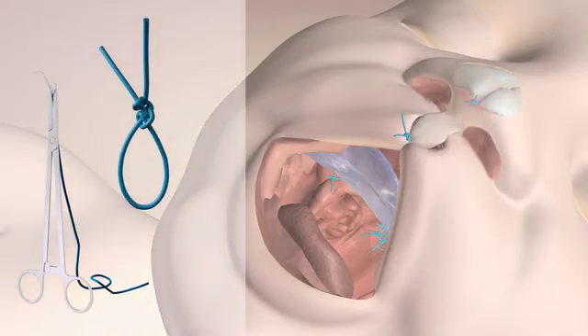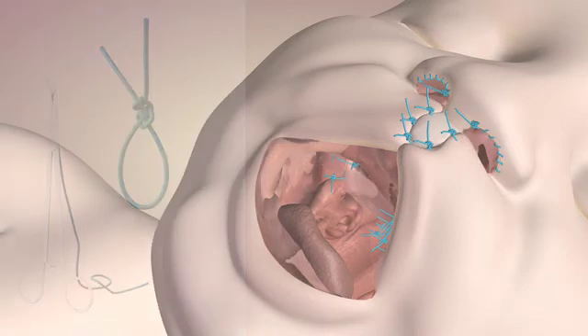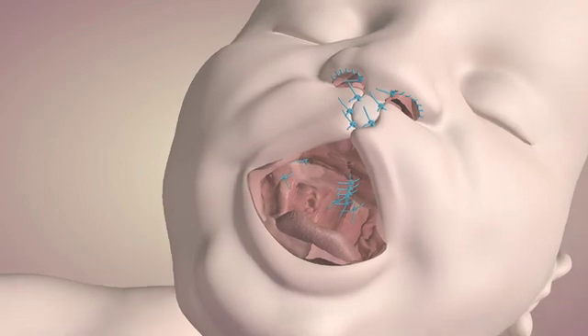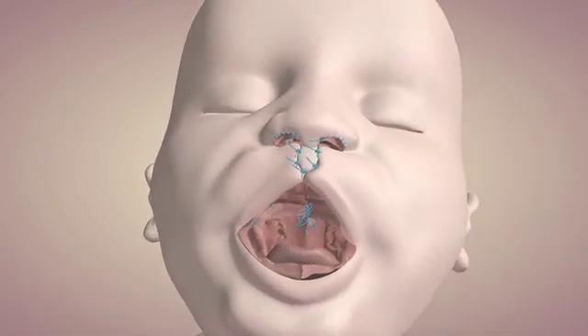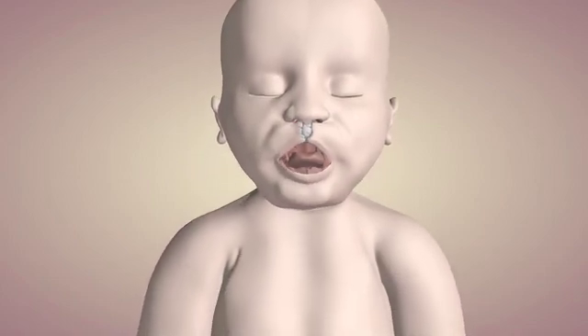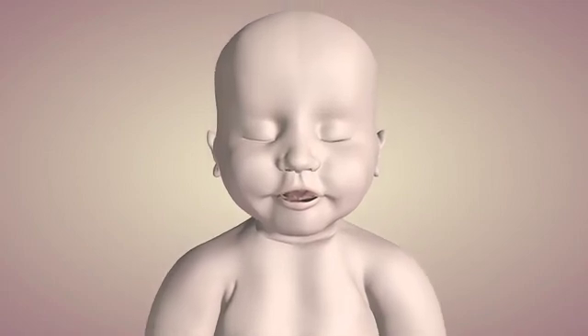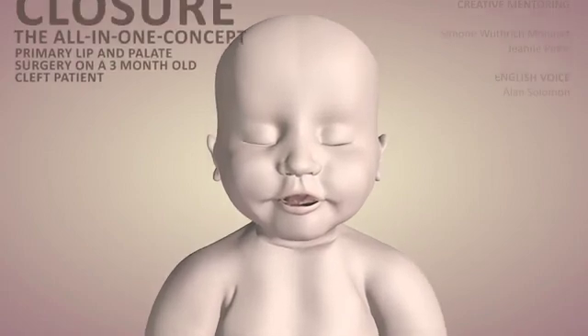After this, the remaining flap can be positioned into the small cleft. Concluding, the premaxilla and nostrils can be sutured in position to finish the closure of the cleft. The results of the operation are optimal functionality of suction, swallow, and sound formation. The child now develops normally.